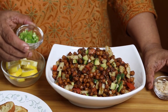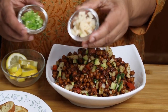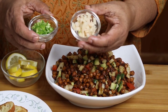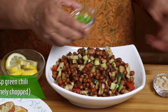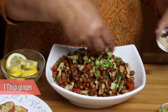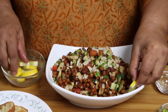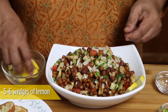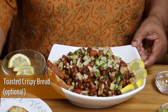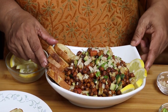I like to garnish this with finely chopped green chilli and finely chopped ginger — 1 tablespoon of ginger and 1 tablespoon of green chillies, but you can use to your liking. Then just add lemon slices and some toasted crispy bread. Toasted bread goes really well with chana chaat.